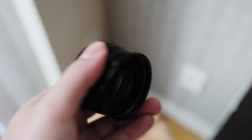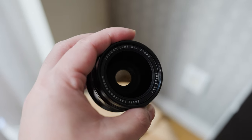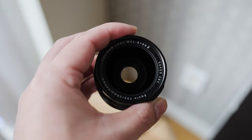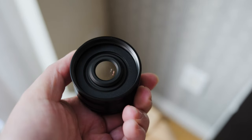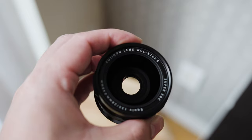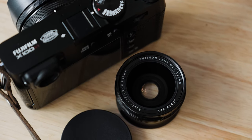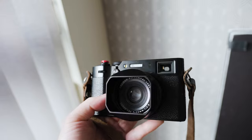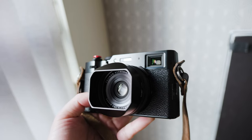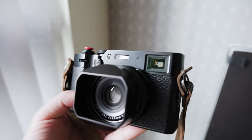The X100VI comes with a fixed 23mm f2 lens, but in translation it's a 35mm full-frame equivalent. And that is my favorite focal length of all time for all my street photography and travel photography and all those fun things that require you to travel outside of your house.